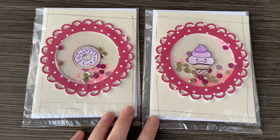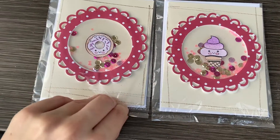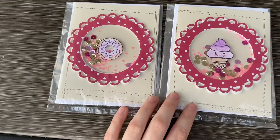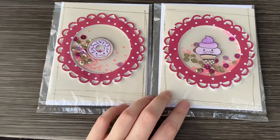She wanted two four and a quarter by five and a half inch cards, sealed in a package with the envelope. So that's exactly what I did, and the inside is blank. That's why I'm not showing them out of the package, but I just made these two really simple shaker cards.